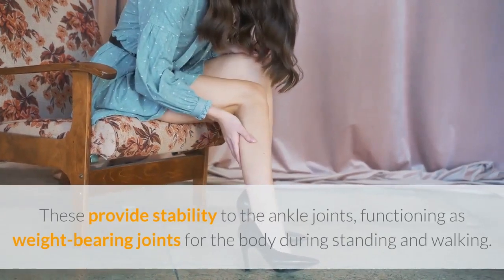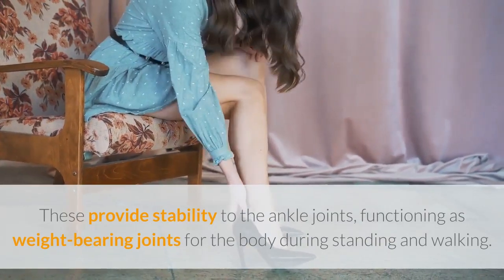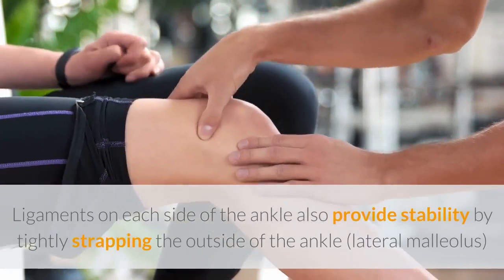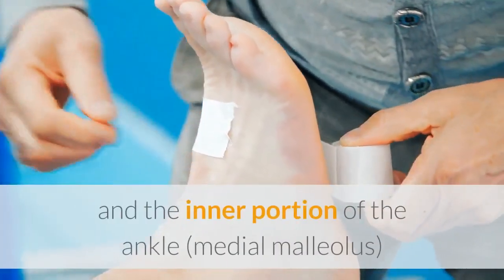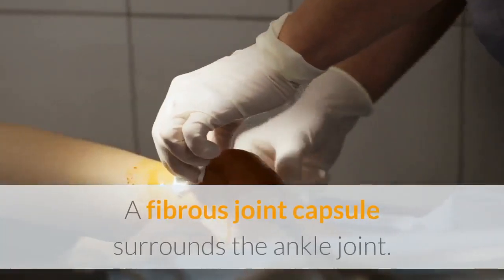The malleoli provide stability to the ankle joints, which function as weight-bearing joints during standing and walking. Ligaments on each side of the ankle also provide stability, tightly strapping the outside of the ankle (lateral malleolus) with the lateral collateral ligaments, and the inner portion of the ankle (medial malleolus) with the medial collateral ligaments.